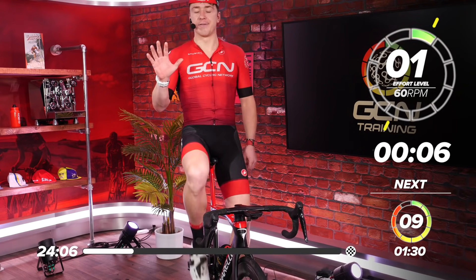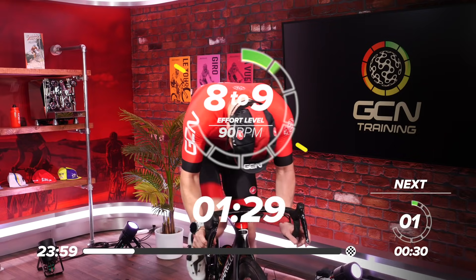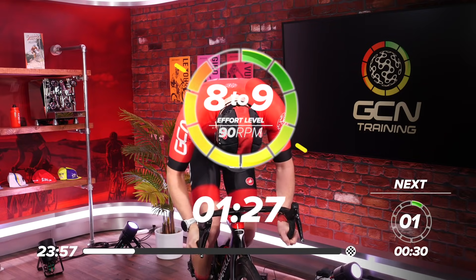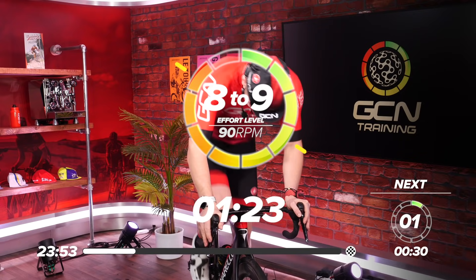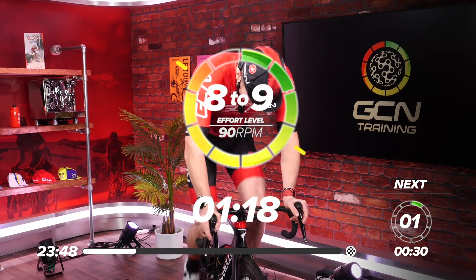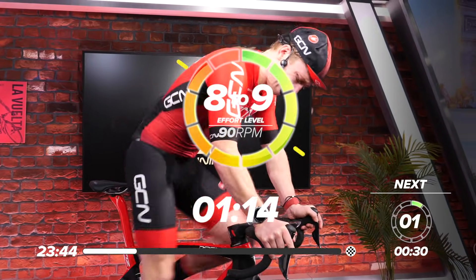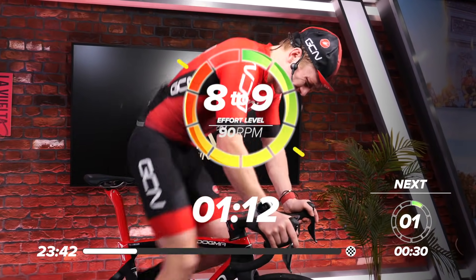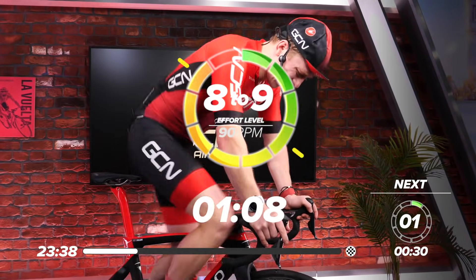Right, we're ready. Five, four, three, two, one. Here we go. You can either be out of the saddle or sat in the saddle. It's only short, but it's enough time to really flood the legs with lactate. Put a solid amount of effort in.